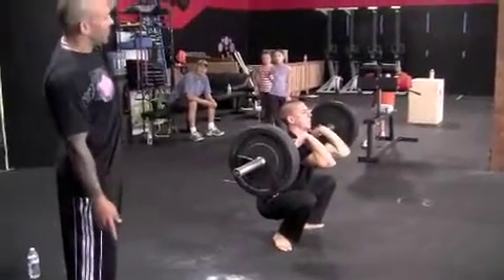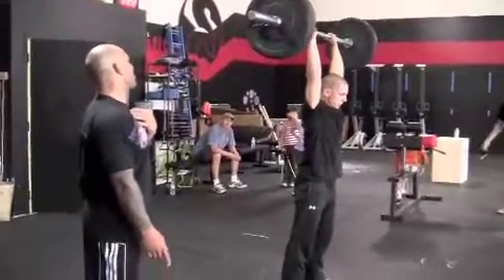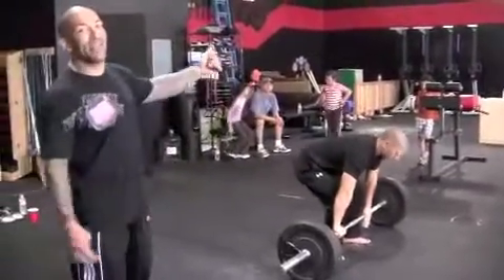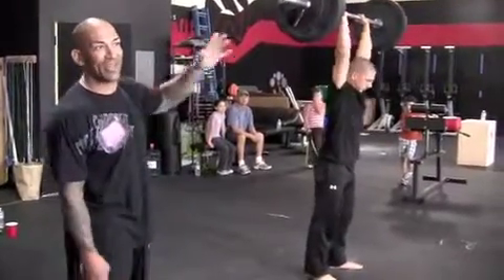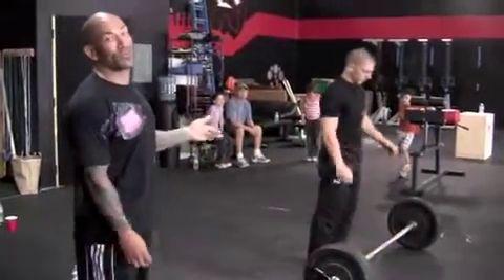Then he's going to drive full all the way up into that thruster. He doesn't stand up and then press out — it's one quick movement all the way overhead. That will not count if he stands and then presses. That's a complete jerk — a different movement. This one's much more heinous.